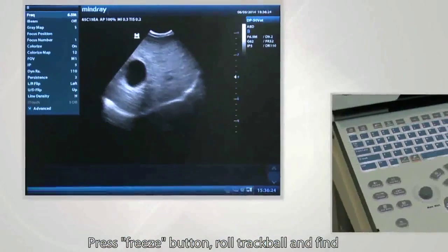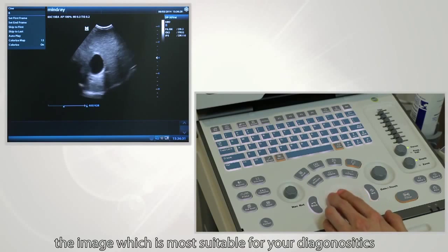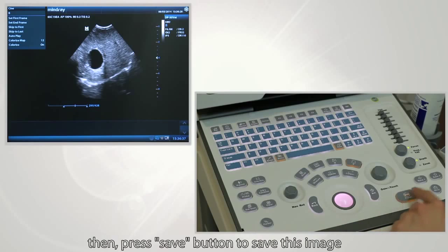One such parameter is the freeze feature. Press the freeze button, roll the trackball, and find the image most suitable for your diagnostics. Then press the save button to save this image.